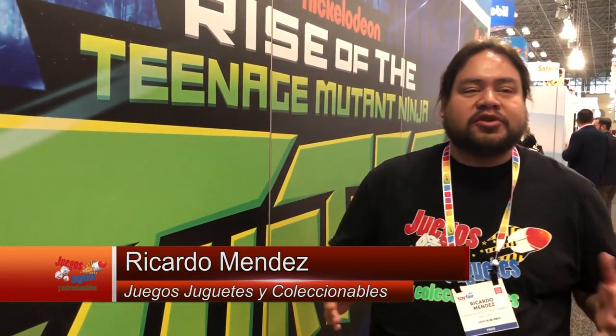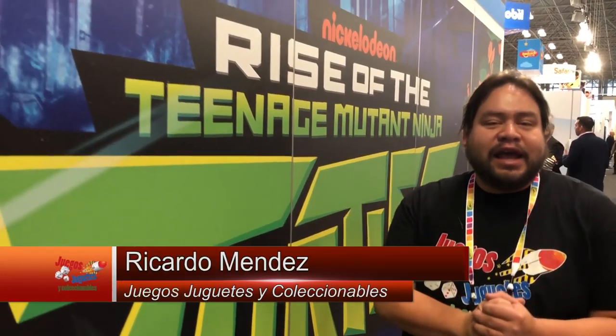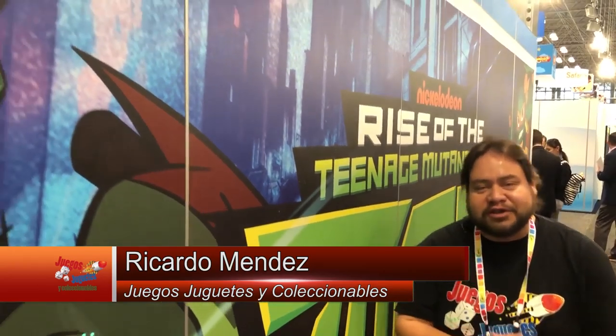Well folks, you can see everything that Playmates has for us during the year 2019. There are things we can't tell you right now, but they are very interesting. Don't forget to check out Juegos Juguetes y Coleccionables. Keep watching the channel, share the videos. I'm Ricardo Mendez — we'll see you in more reports from Toy Fair.